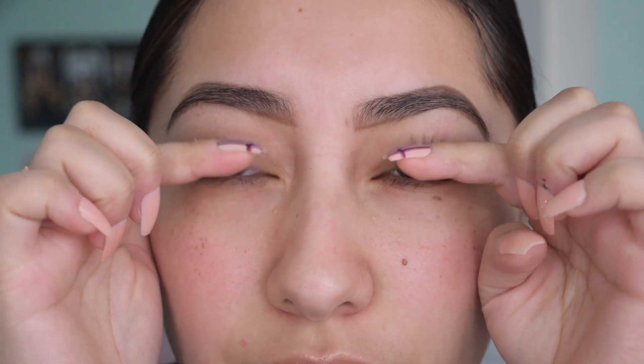These are my lashes without any mascara or anything. I did put serum on before I took a shower, just put my eyebrows on after, and this is what we're going to be working with.